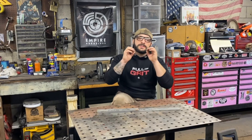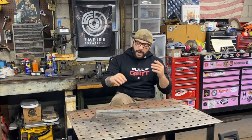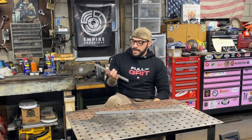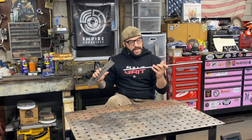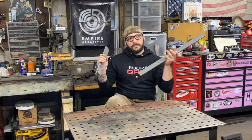Once that's all forge welded into one solid piece it's going to create a really bold difference in our finished product, because stainless steel reacts very differently than high carbon steel in an etchant. What I have here, straight out of the box from New Jersey Steel Baron, is a piece of 52100 high carbon steel and a piece of AEBL stainless steel. We're going to take our time with this, get them cleaned up on the surface grinder.